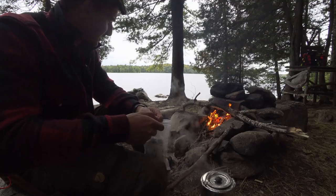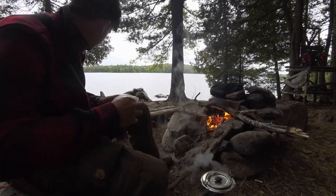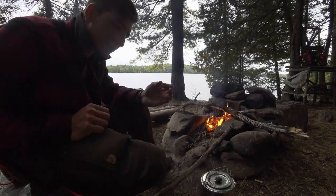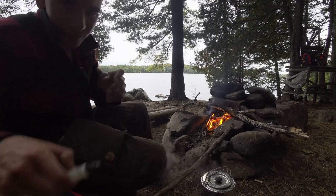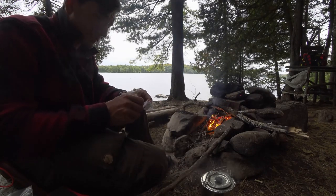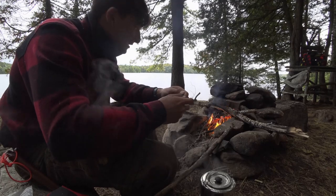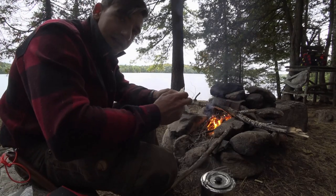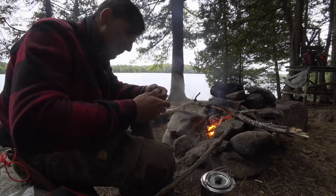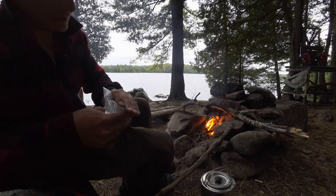Anything more than this I feel is just extra. A tourniquet — you don't need a tourniquet out here in Algonquin Park. Maybe if you're going into the backcountry, I understand. But you don't need cotton swabs and stuff. If I want to treat a minor cut, I'm going to get a band-aid, put some polysporin on it, and cover it up. If I get a more serious cut, I'm going to gauze it, wrap it, and get out of here. There's no need for a five-pound kit. This does everything I need.